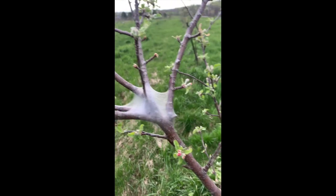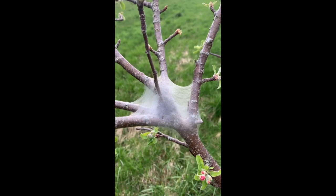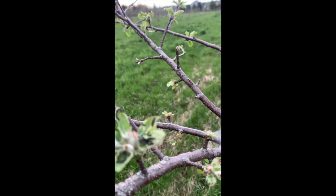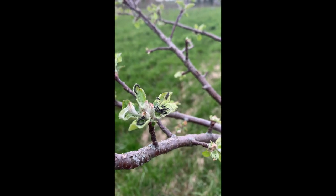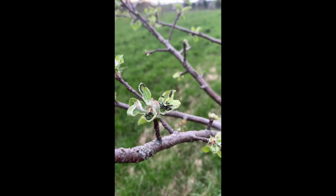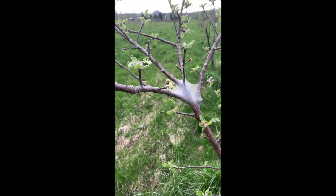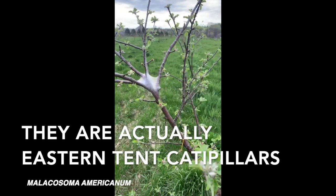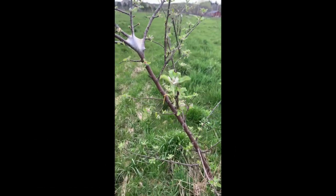They're actually moth pests. If you crack that open, there's a whole bunch of little worms. I believe they're codling moths, but they will eat every single tree leaf on this tree and kill it.